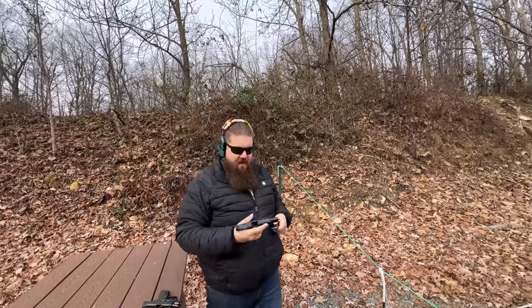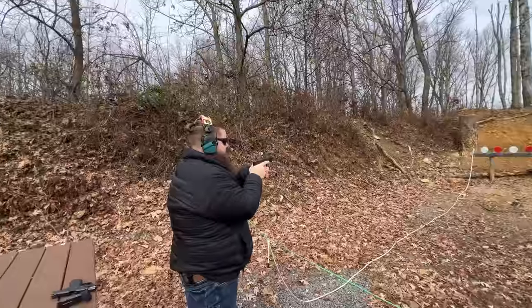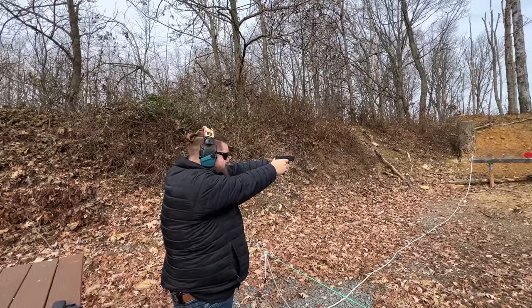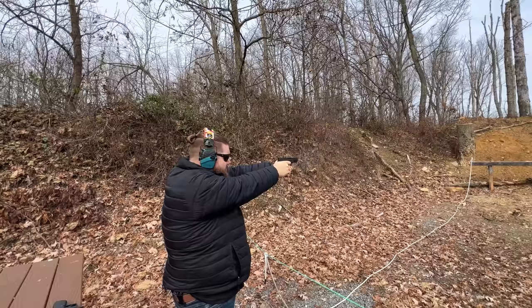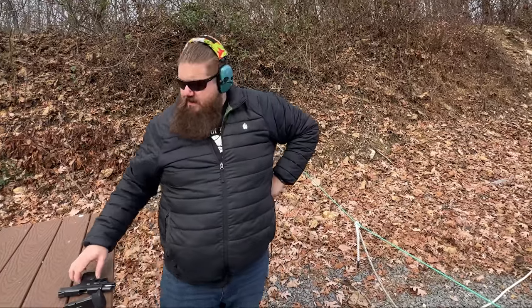Now we're going to try some steel case in the Equalizer just to mix things up. I do think the 13-round mag makes this grip length totally usable. My biggest challenge is that I don't understand why this gun even exists — it doesn't provide anything better than the Shield Plus even though they share magazines. It ran the steel case just fine and I was able to be reasonably accurate. The more I shoot it, the less I hate it, but it's still not as good as the Shield Plus.